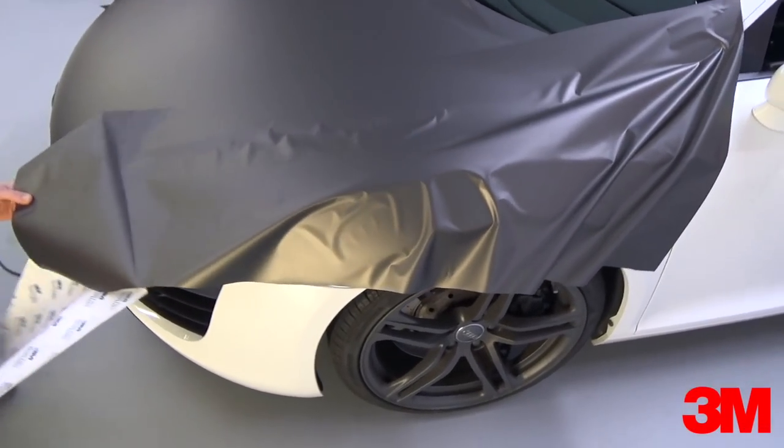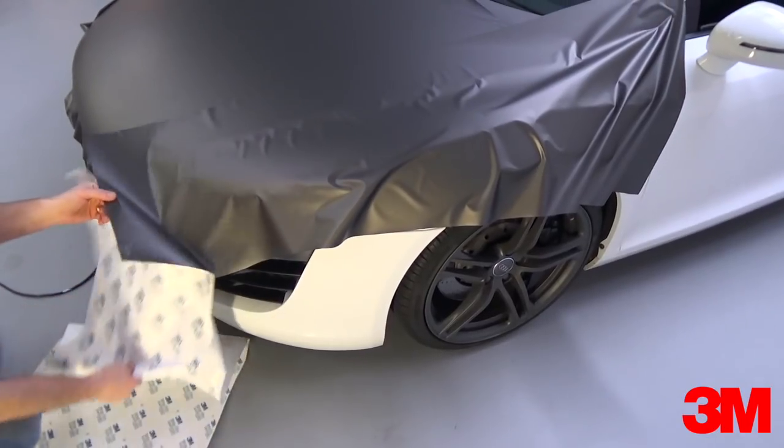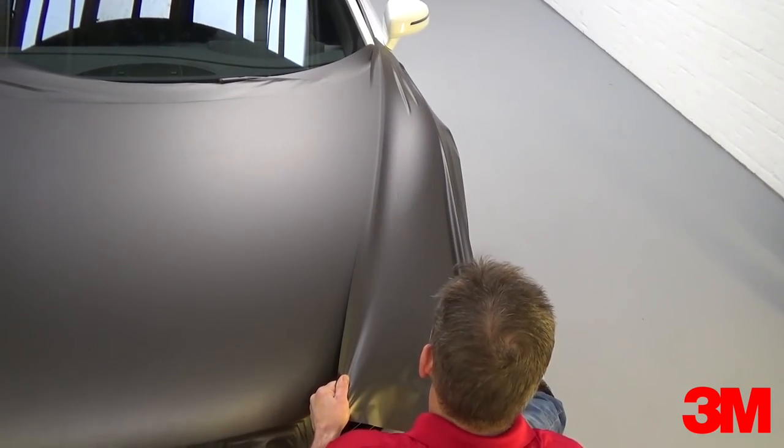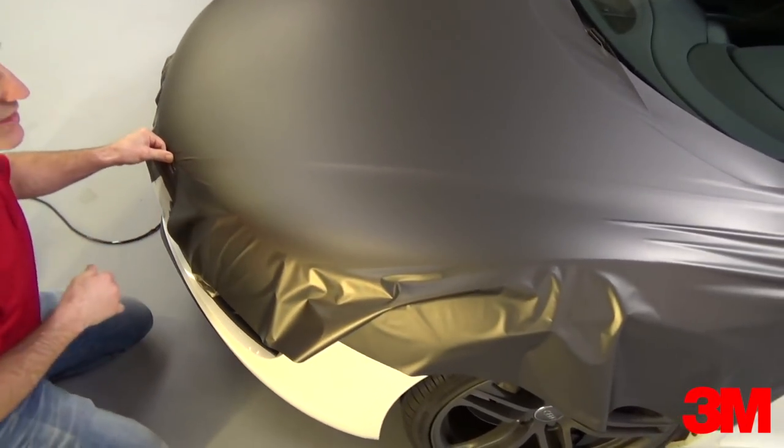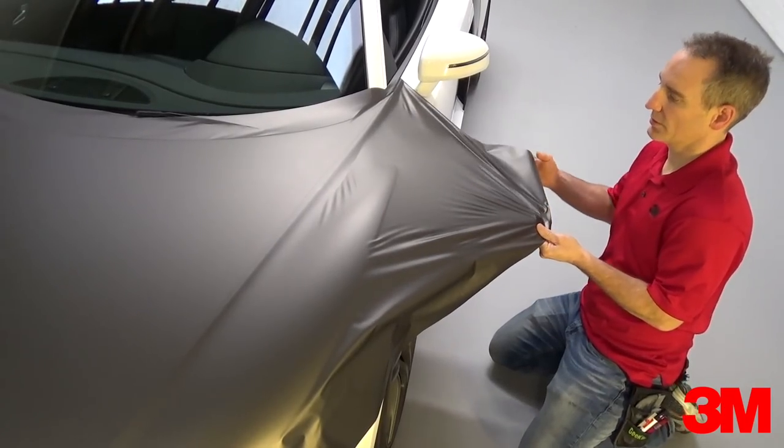Next, apply the outside panels of wrap material. The key is to place as little tension on the butt joint area as possible. So pull the material flat without heat, lock it in place, then work to the curves.